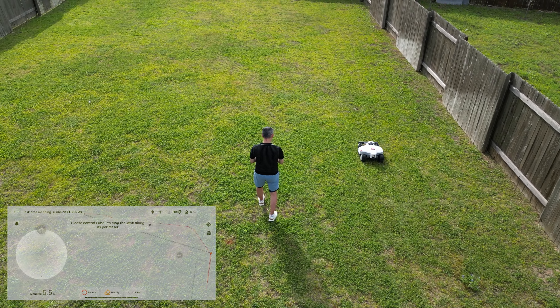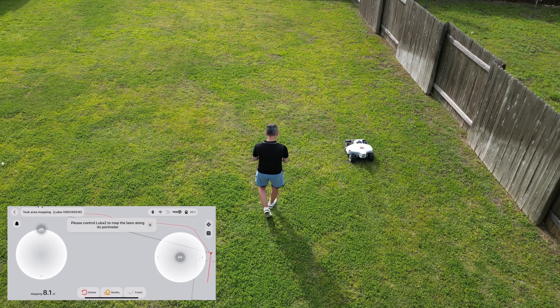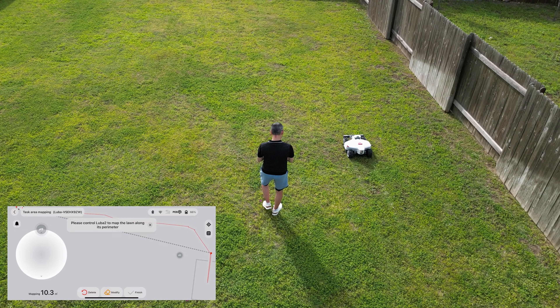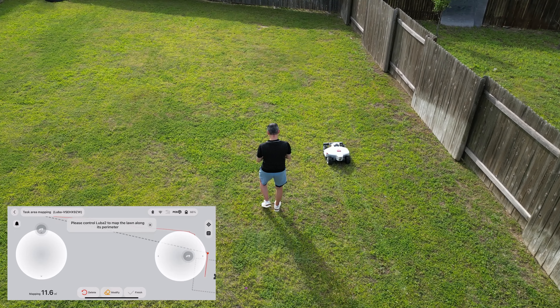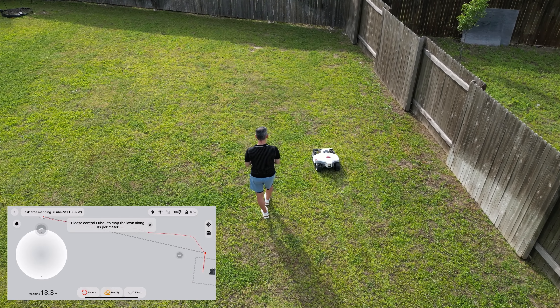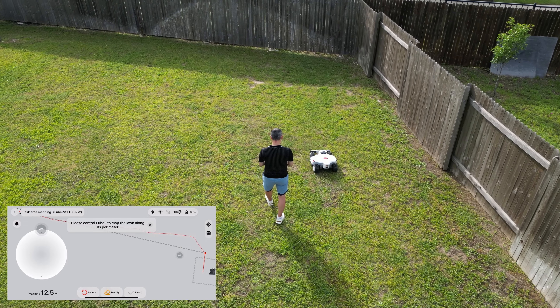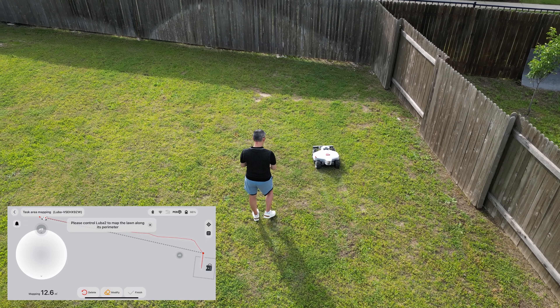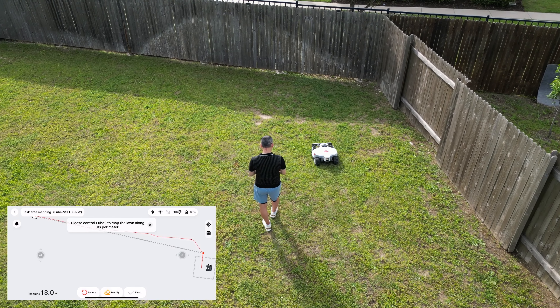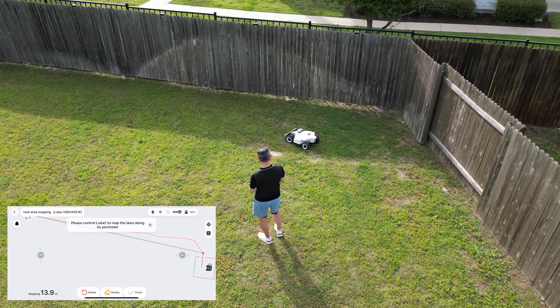When it comes to ease of use, if you've ever used a drone or an RC car — or even if you haven't — you can definitely control this Luba 2 when setting the perimeter using the app. It's very responsive and easy to maneuver, and pretty much anyone can use it. Because of how it looks, I take it as both a toy and a tool for managing and mowing your lawn.